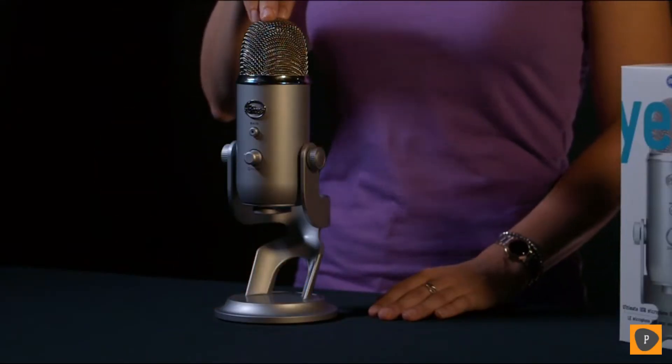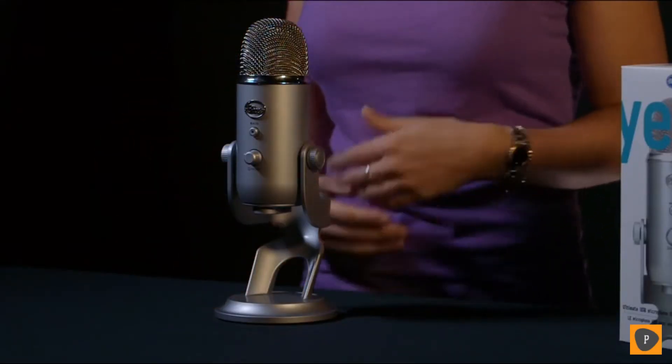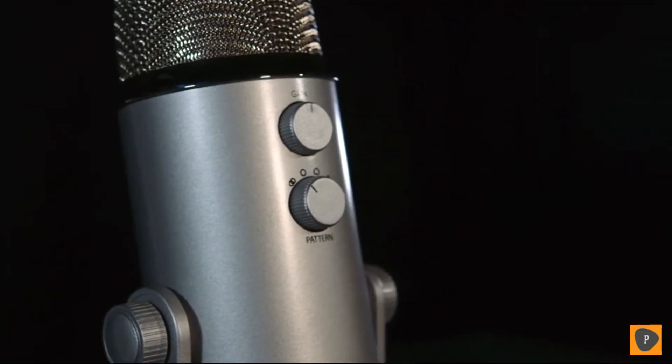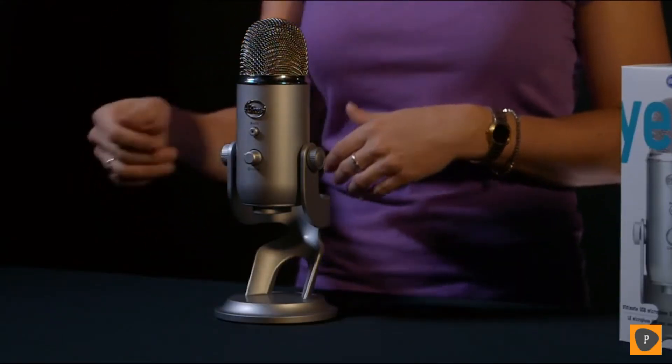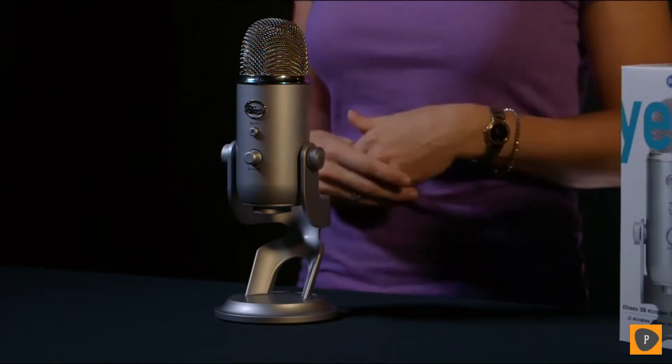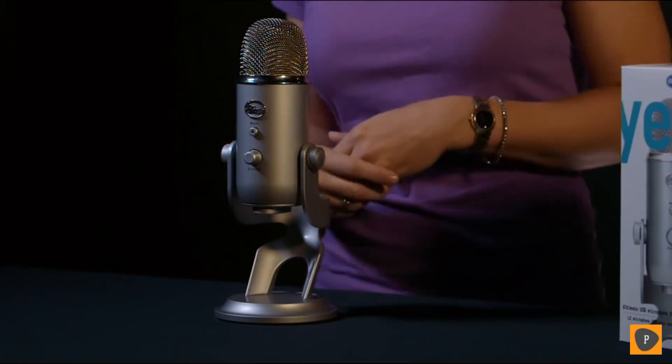Yeti features three condenser capsules. A condenser capsule delivers that rich, detailed audio you typically find in studio recordings. As a multi-pattern microphone, Yeti offers four polar pattern options — or directions in which the mic will pick up sound. Yeti will record in cardioid, which is directionally to the front, great for instruments or single-person podcasts. Yeti will also record in omnidirectional, which is 360 degrees around the mic, great for band practice.